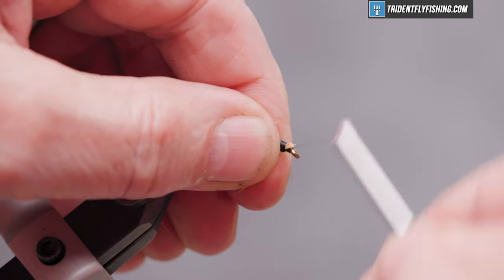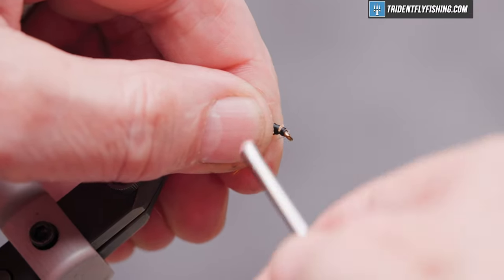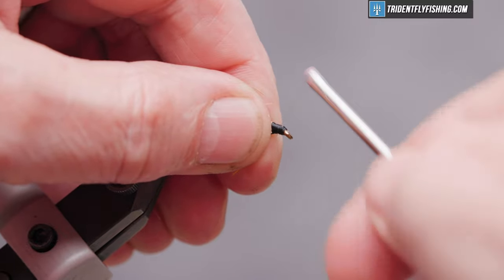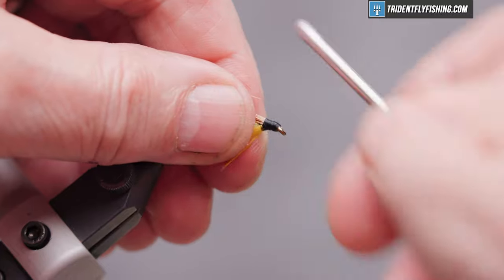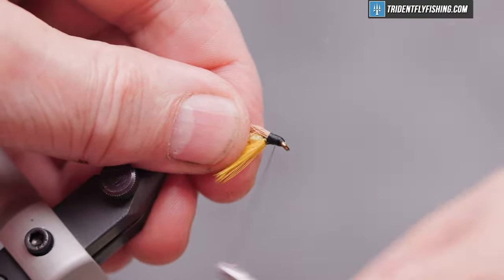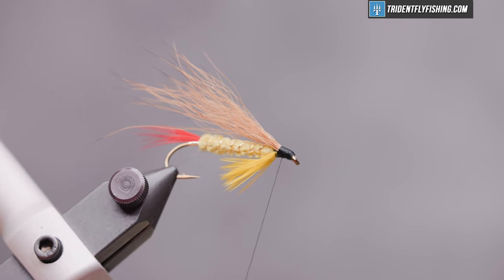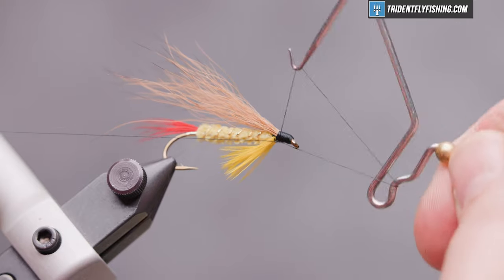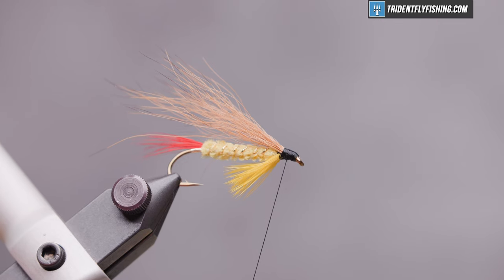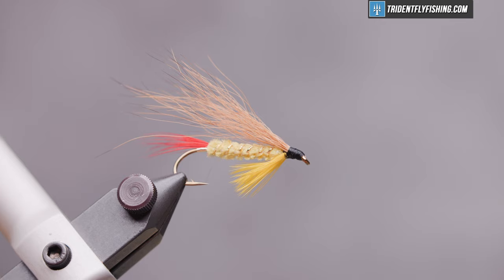Bump our thread up to our eye and start wrapping back to form a nice head. Once you've covered all the material and you're happy with the shape of the head, take out your whip finish tool, do a four or five turn whip finish, seat your knot, cut your thread, and add a little head cement.